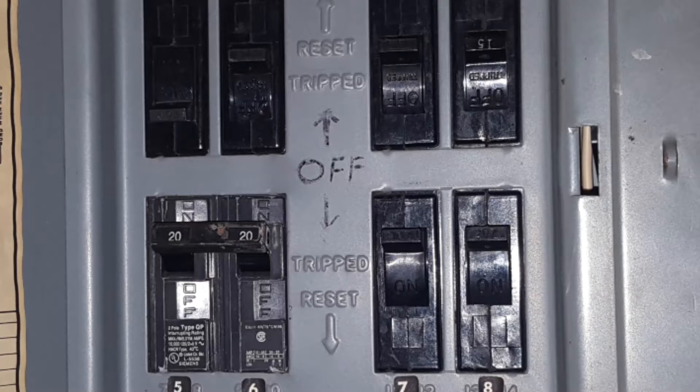The problem is if you don't have accurate labels and you're unable to find which circuit. You don't want to run up and down the steps turning off each circuit one by one. You can get this Klein Tools circuit finder.